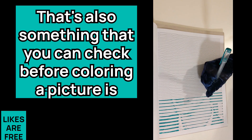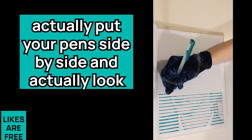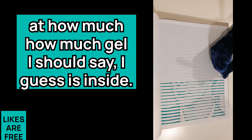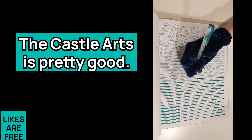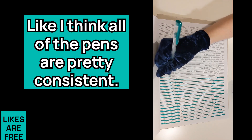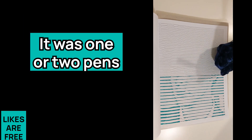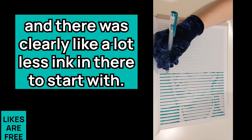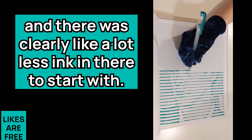Something you can do before coloring a picture is put your pens side by side and actually look at how much gel is inside. Castle Arts is pretty good — I think all of the pens are pretty consistent. It was one or two pens where it really looked like only half the pen had been filled, with clearly a lot less ink to start with. Obviously you'd expect that to run out sooner rather than later and maybe catch you out.